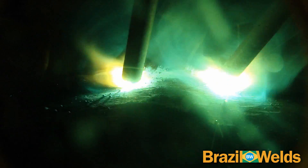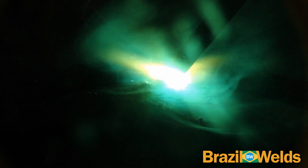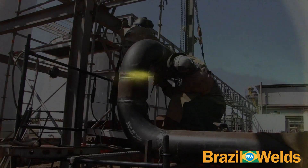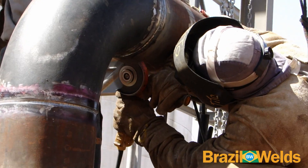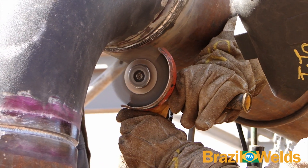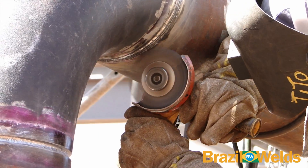Aqui os passes de acabamento. Aqui o soldador limpa a solda com uma escova rotativa. Muito cuidado quando utilizar esta escova rotativa — proteja-se o máximo possível.